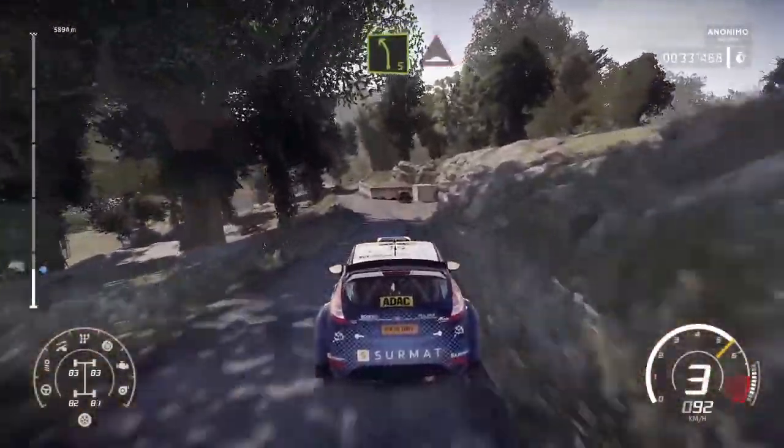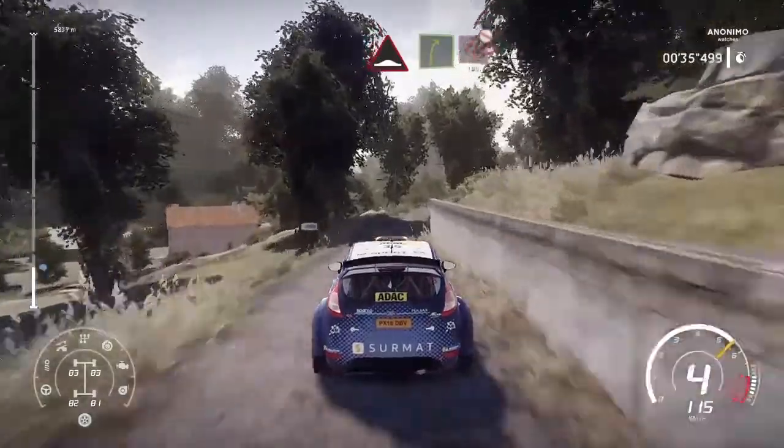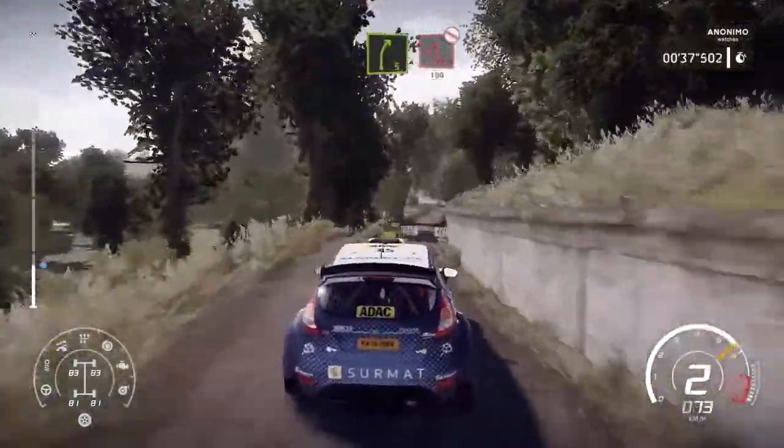Left 5. Short and bump. Into break right 5. Keep in. Overcrest. Into hairpin left. Don't cut. 100.